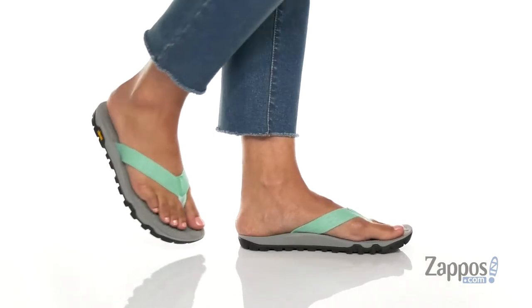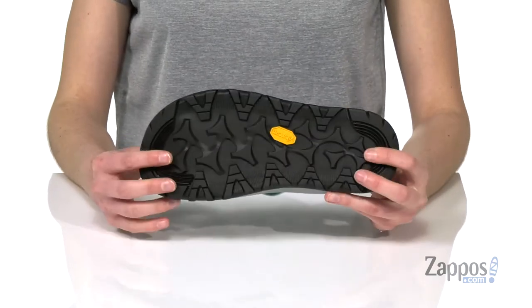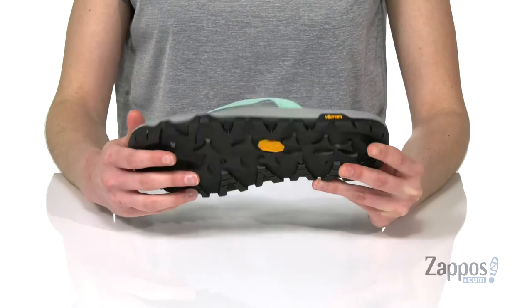This flip-flop would be an awesome pair to keep in your canoe or kayak if you need to portage on your next paddle. It's got the Vibram outsole underneath that's going to give you tons of grip on any rocky terrain.